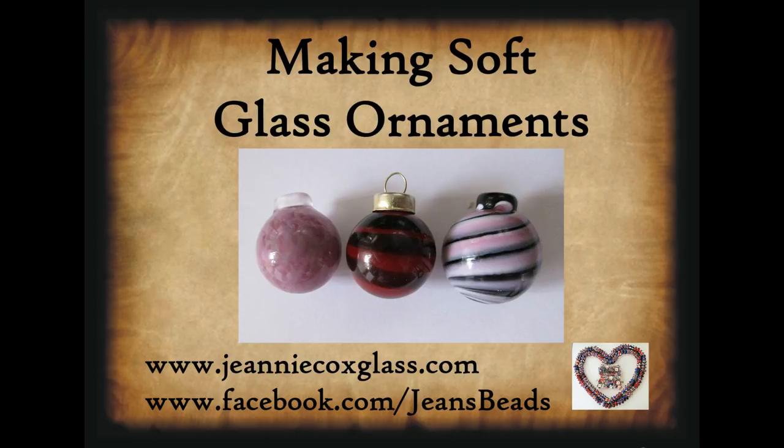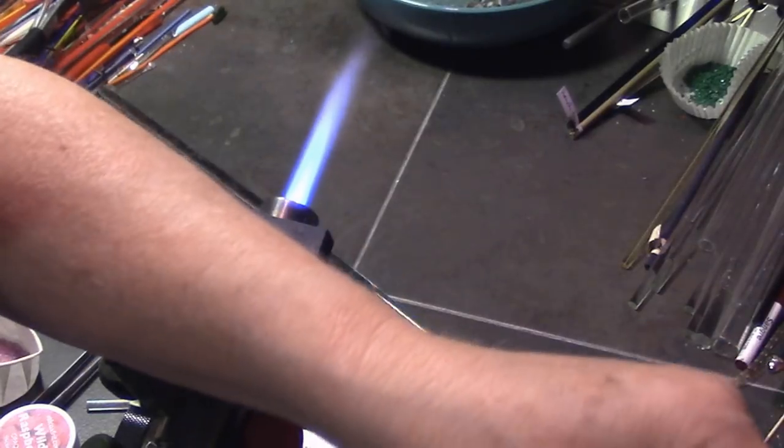Hi everybody! Today I'm going to show how to make soft glass ornaments. In this video I'm making pretty small ornaments — they're only about an inch or inch and a quarter round. I usually make them a little thicker because I make them for pendants so you can wear them as a piece of jewelry. They could also be used as regular ornaments or small ornaments for a small tree, and they can also be blown out bigger or you can add more glass to make bigger ornaments. But this is just to show how to do them.